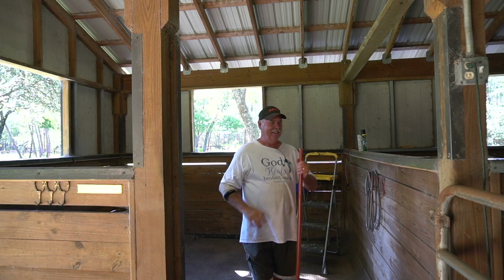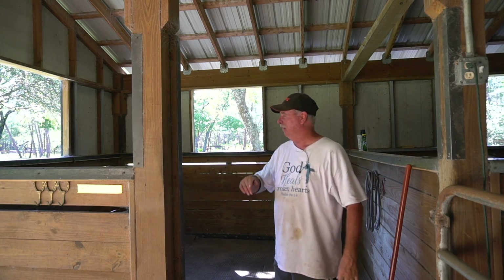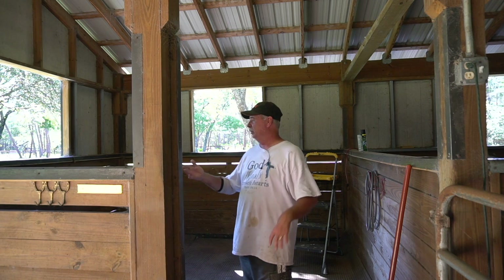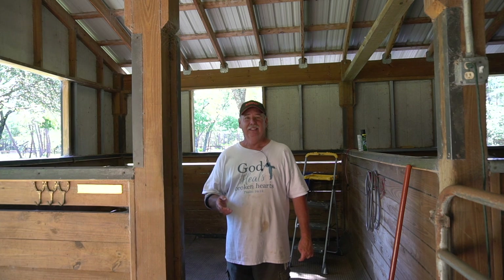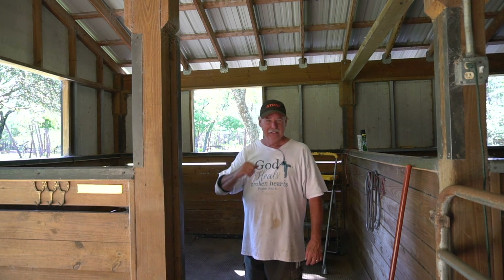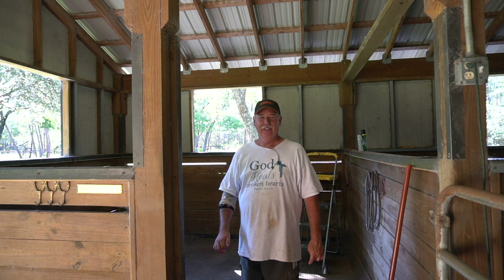Welcome back. This is going to be our little grow pen for our pullets. As y'all know, when we bought the homestead here we had a nice beautiful horse barn. We have four horse stalls and this is one of them that I'm going to convert into a pullet pen for our baby chickens and our turkeys. I wanted to just give you a little look around and let you see what it looks like before I start really converting it.